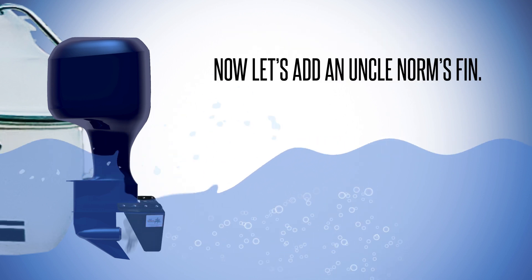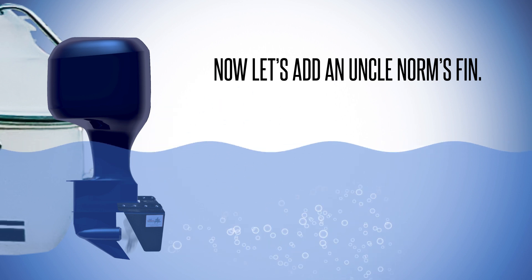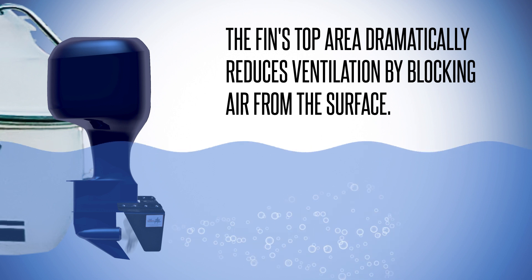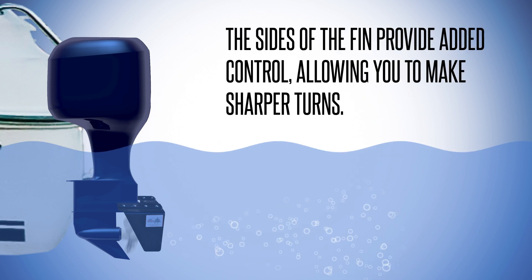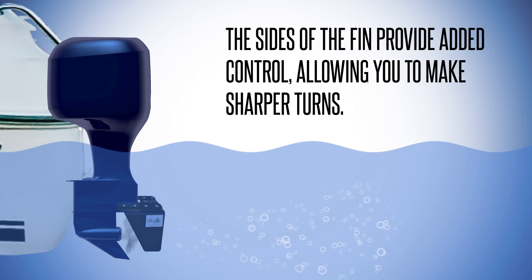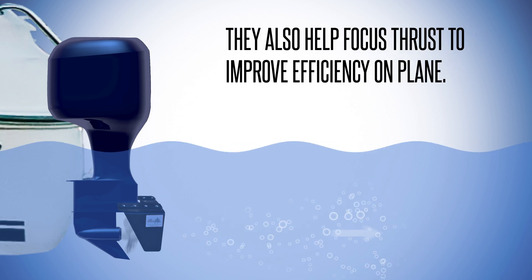Now, let's add an Uncle Norm's fin. The fin's top area dramatically reduces ventilation by blocking air from the surface. The sides of the fin provide added control, allowing you to make sharper turns. They also help focus thrust to improve efficiency on plane.